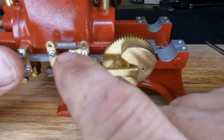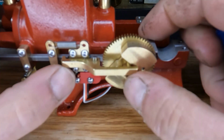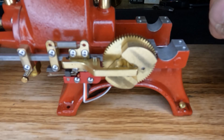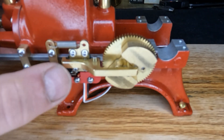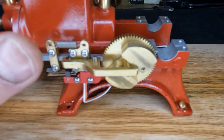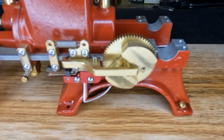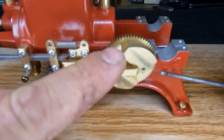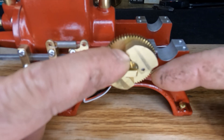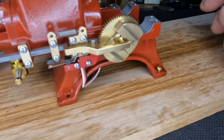Let me get this spring mount off here - that'll just lift right off. We'll take this off and see what kind of spring we've got under there. That spring tension, combined with the weight of these brass flyweights, will dictate the speed of this engine.